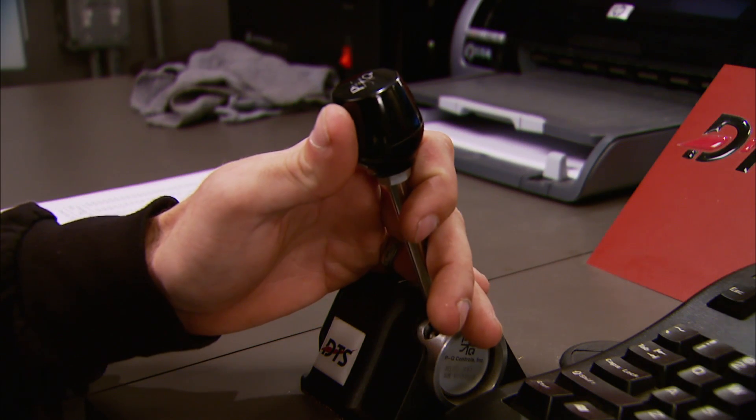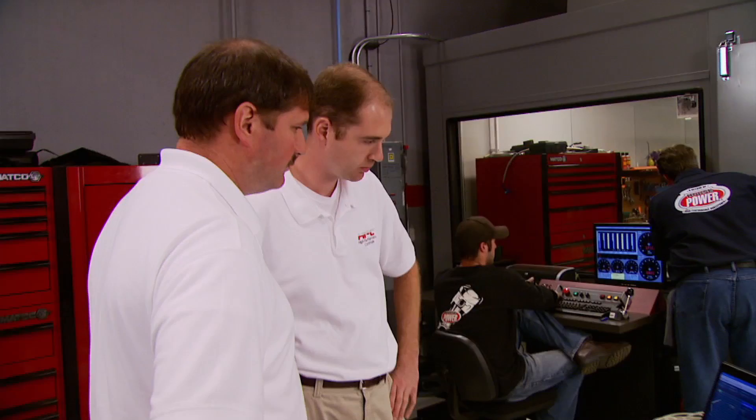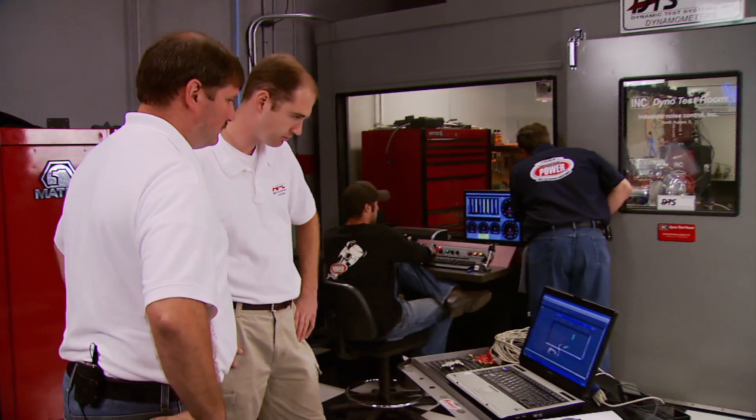We're making our pump gas pulls with 26 degrees of timing and our RPM sweep will be from 2,500 to 6,000.